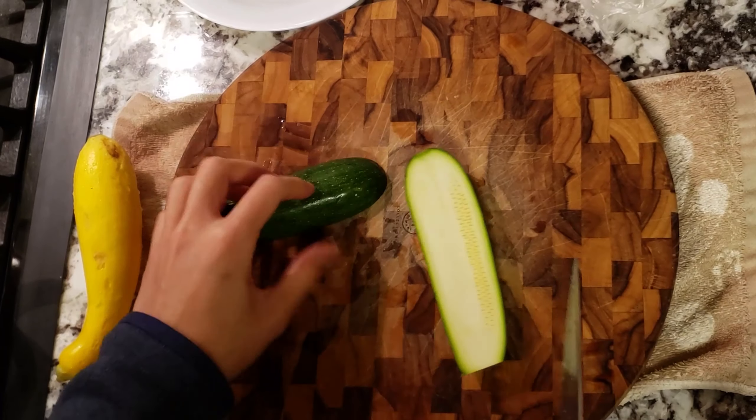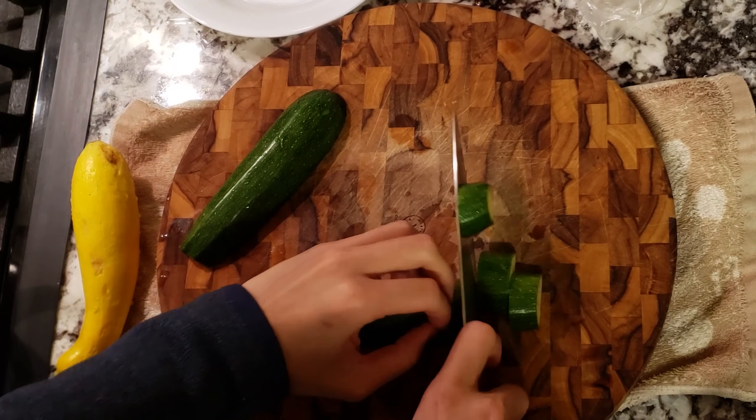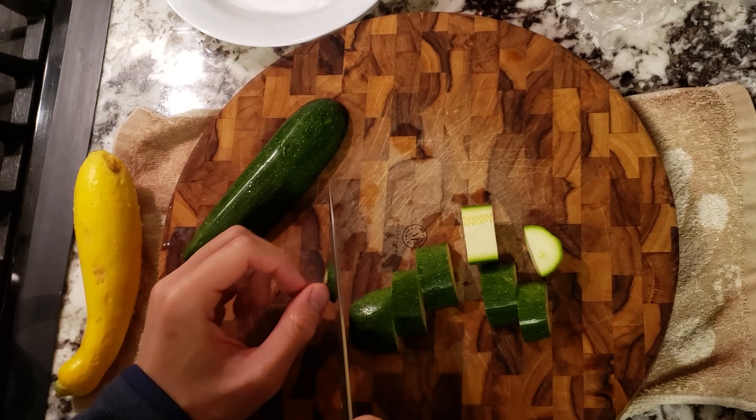For this soup, I'm going to cut up some squash, peppers, broccoli, bamboo, and chicken thighs. You can use whatever veggies you want as this is a freestyle recipe anyway — it just so happens that I had some leftover squash and peppers lying around.